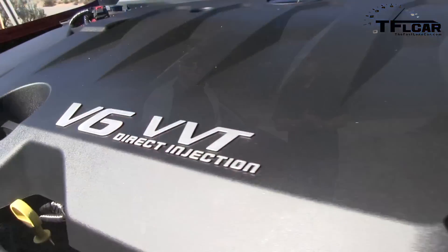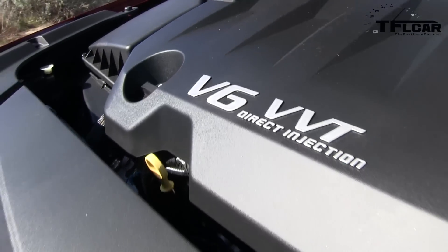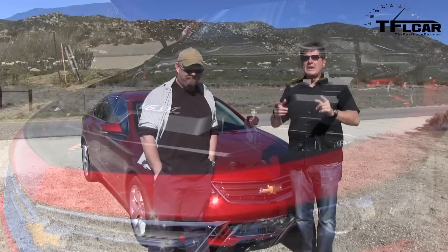And what is under the hood my man? A 3.6 liter V6 that puts out 264 pound-feet of torque and 305 horsepower — and we care about that because we're going to go zero to 60. Coming up next.